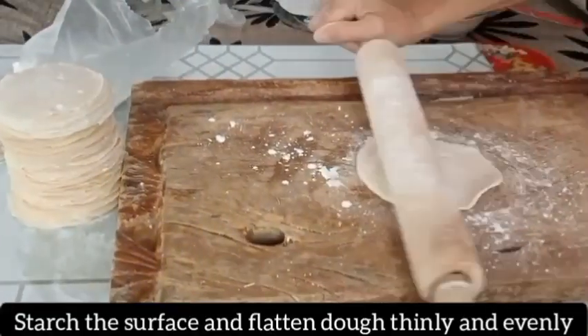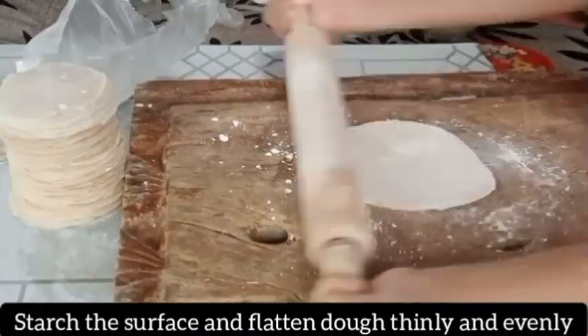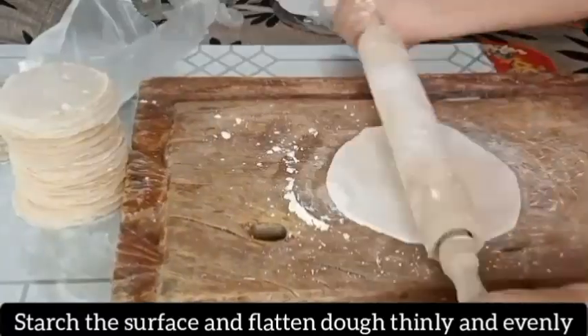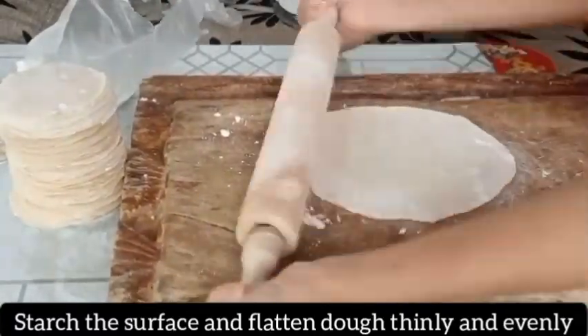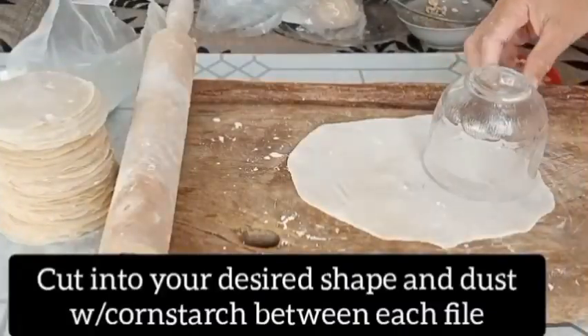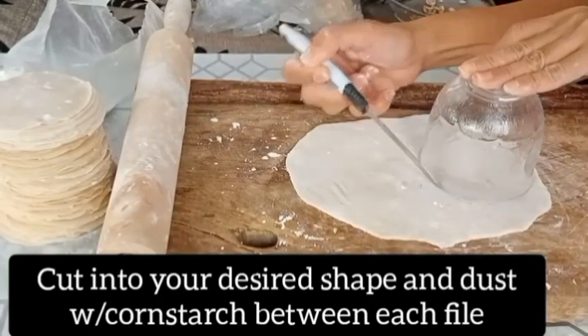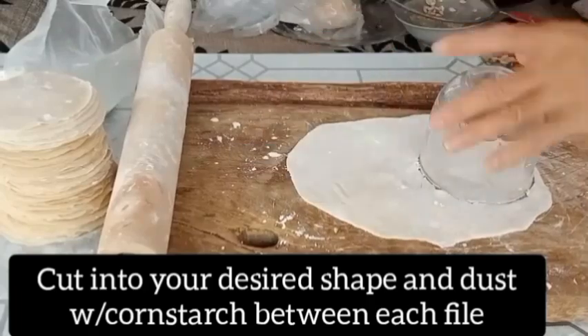Stretch the surface and flatten the dough thinly and evenly. Cut the flattened dough into your desired shape and dust with cornstarch between each layer.